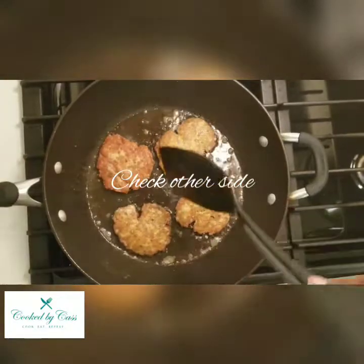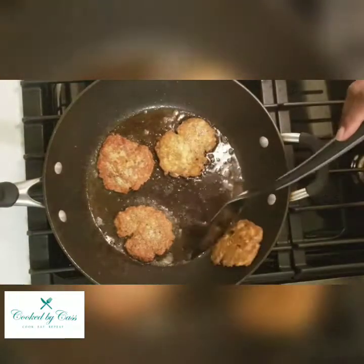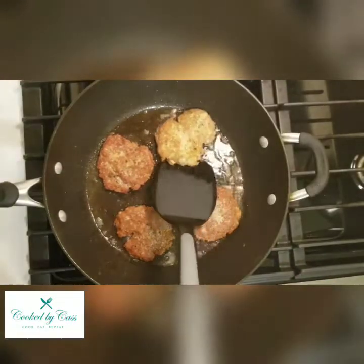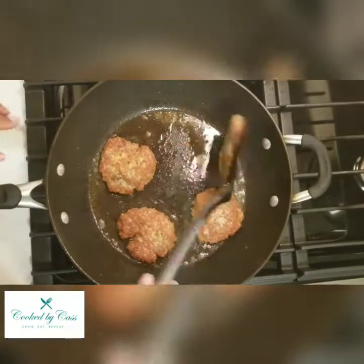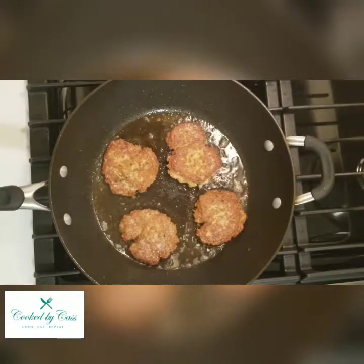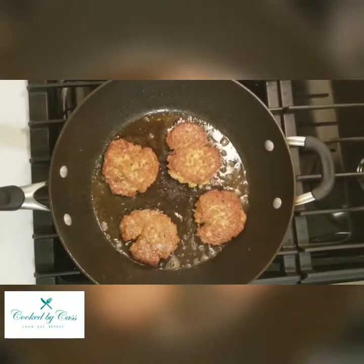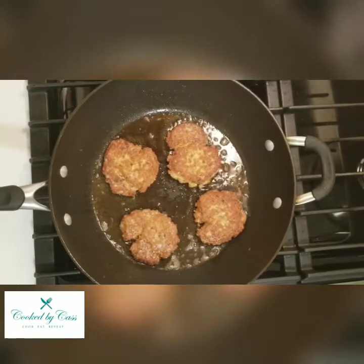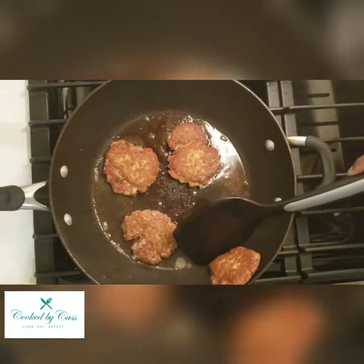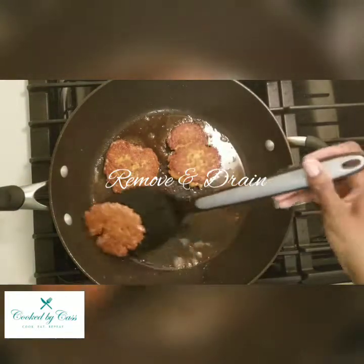Now just check the other side to see if it matches the color you have on top. These look like they're matching, so I'm going to go ahead and get my plate ready to remove these. I put a napkin on the plate just to help absorb some of the oil. I'll let those go for a few minutes longer and then drain them so the napkin can absorb some of the oil.